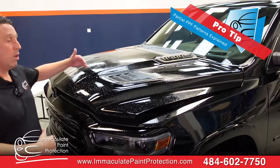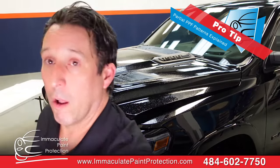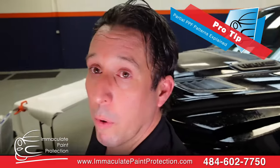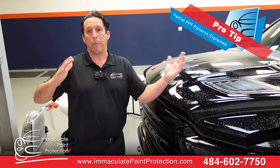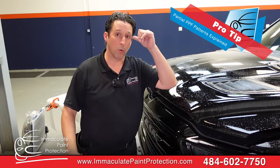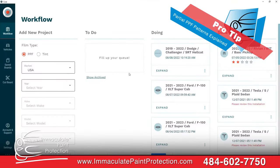Ask your installer what roll width they're going to use. Now, for what we're doing here, it's kind of a moot point because I'm running everything off a 60-inch wide roll, so I can put the 24-inch pattern into it. We're opening Core right now — Core is the software we use that has the database of all the computer-cut PPF patterns.